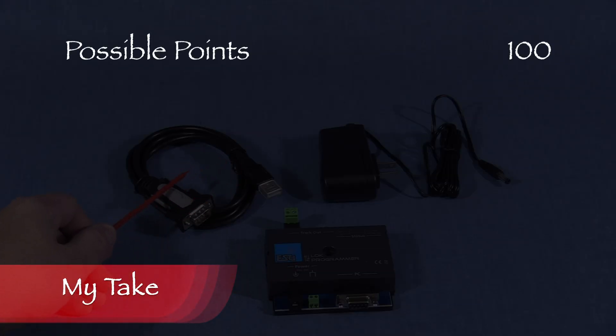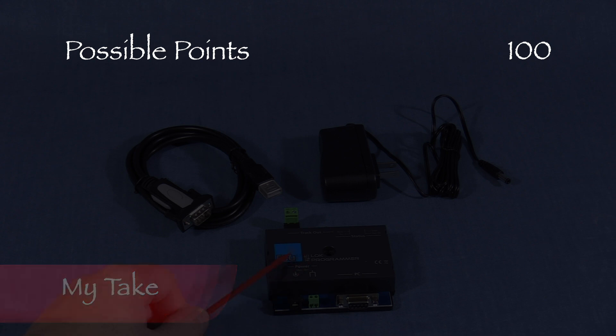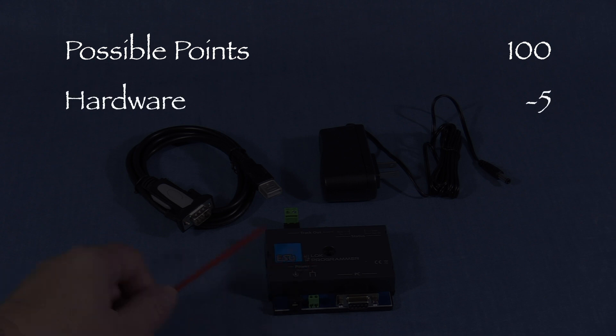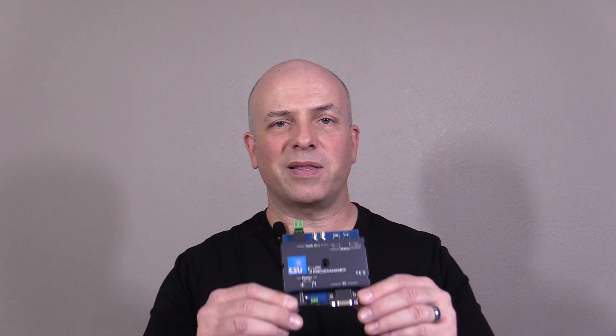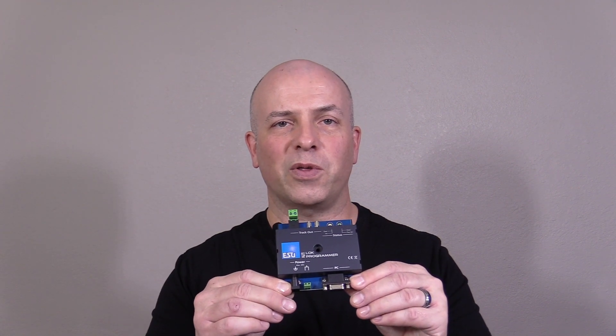I was unable to get the LOC Programmer to work with the supplied cable, so I took 5 points in the hardware category. That leaves us with 95 out of 100 possible points, which would be an A on a report card. This is a good device and it deserves a green signal. A lot of locomotives are coming from the factory with ESU decoders pre-installed these days, and considering this costs less than one of those, I think it's a really worthwhile investment.